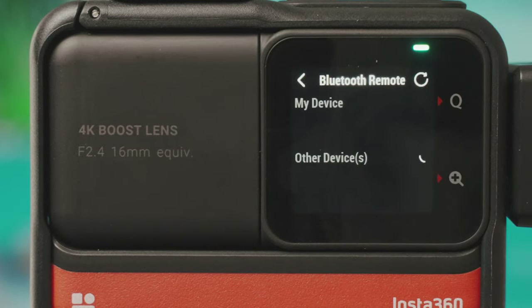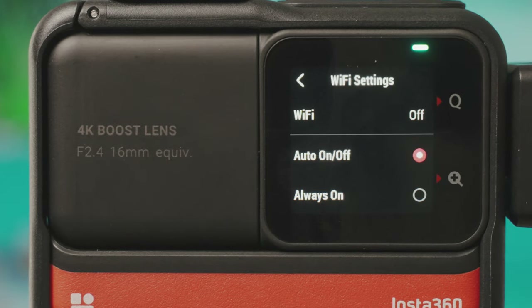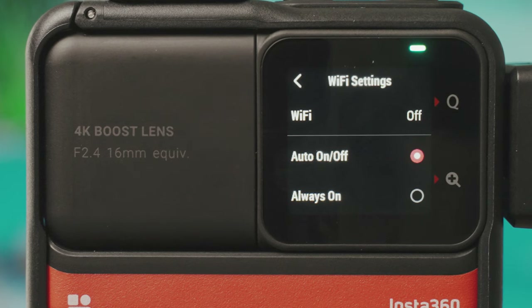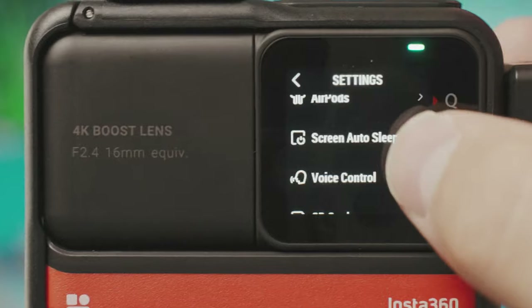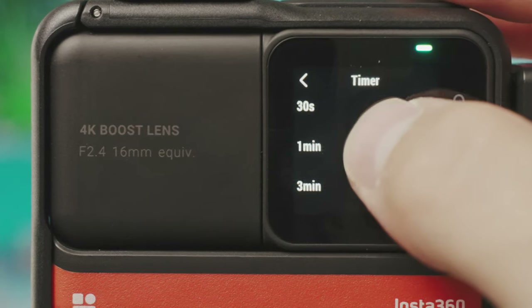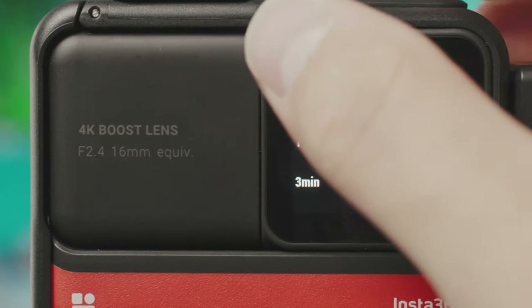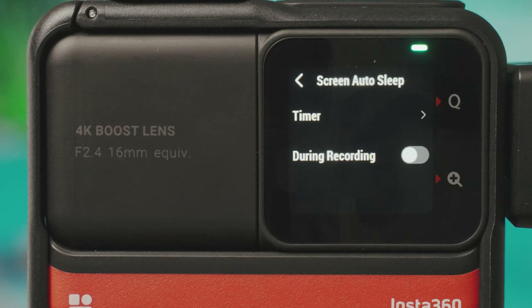In Bluetooth remote settings you can connect a Bluetooth remote. Wi-Fi settings let you set auto on/off or always on. You can also connect AirPods to use as a microphone or for listening back. Screen auto sleep is 30 seconds by default — you can change this, and you can also set the screen to sleep during recording to save battery life, so after 30 seconds of recording the screen goes to sleep and you get a bit of extra recording time.